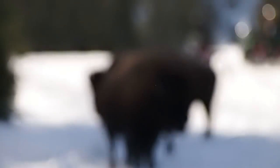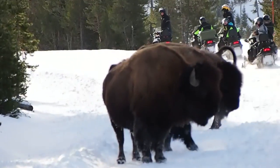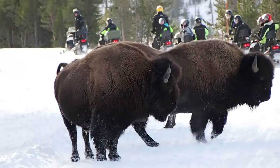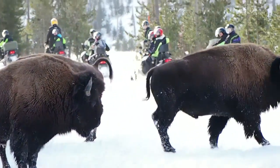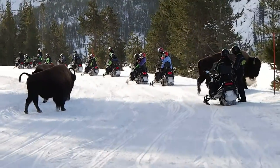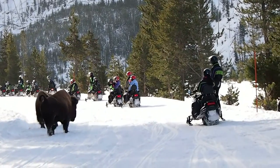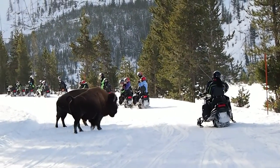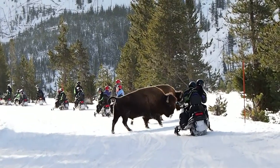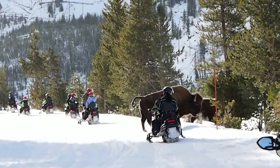One of the adaptations bison have grown over the last thousands of years to deal with snow is to get a big hump on their back. That hump is bone, and the bone has a lot of muscles attached to it. They use that big head and big hump to push the snow out of the way to get to the grass below.